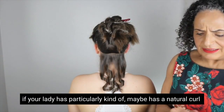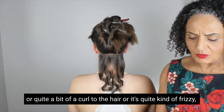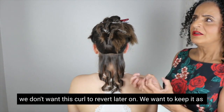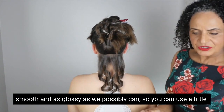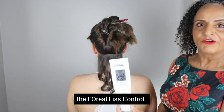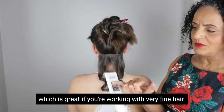If your client has a natural curl, quite a bit of curl, or quite frizzy hair, we don't want this curl to revert later on — we want to keep it as smooth and as glossy as we possibly can. You can use a little bit of curl cream; you could use something like the L'Oreal Liss Control, which is great if you're working with very fine hair.